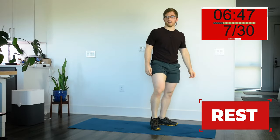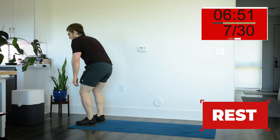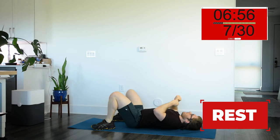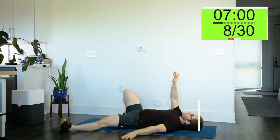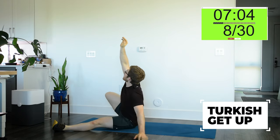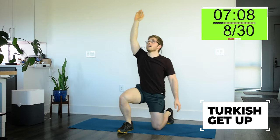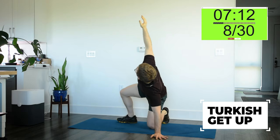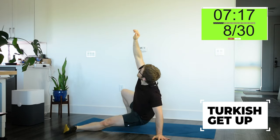Good. That felt about right for me. Back to the ground — you got the Turkish get-up. Remember, make sure to turn. This isn't a sit-up; you want a good rotation on these.